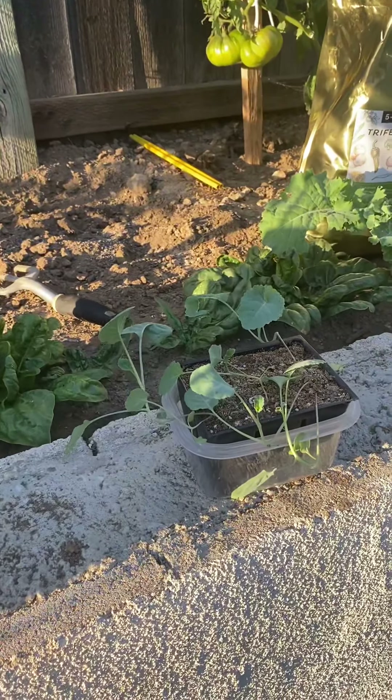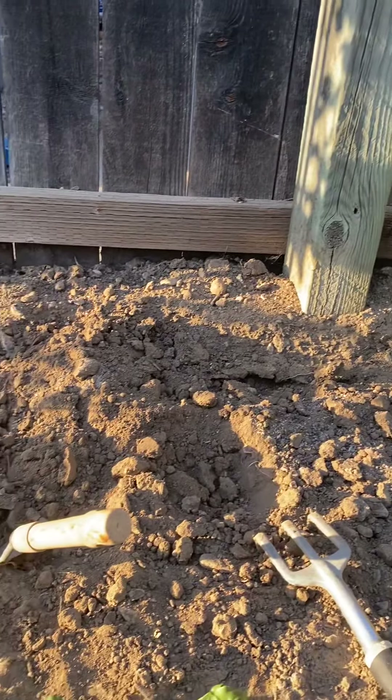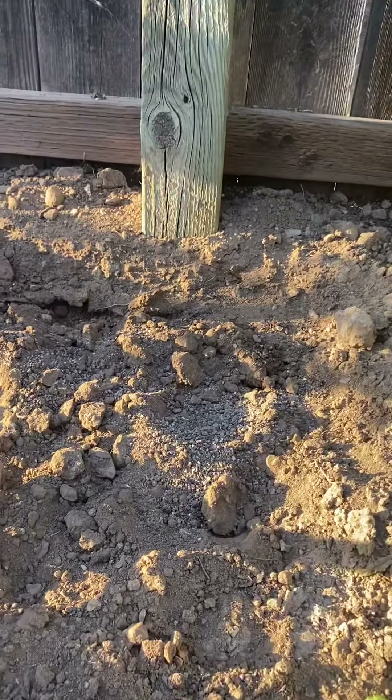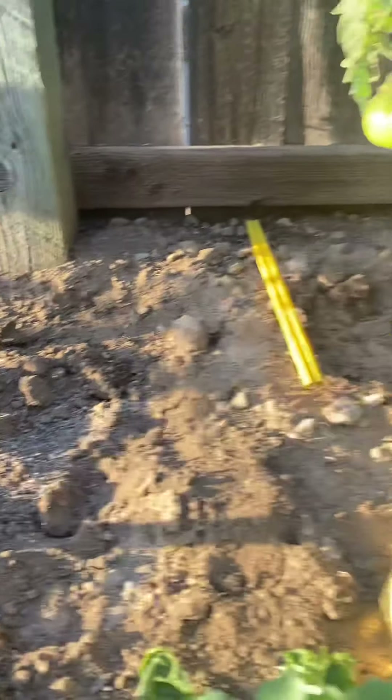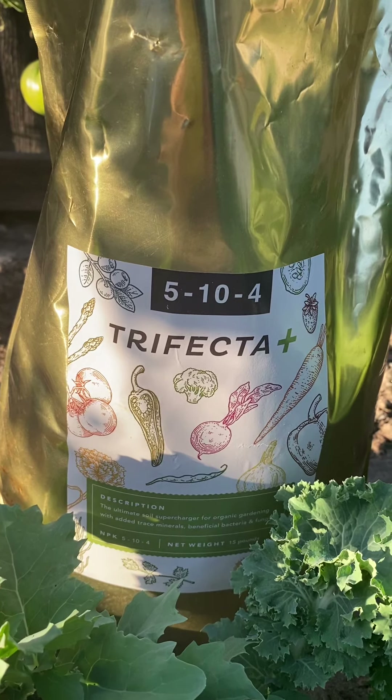As promised, I'm here about to plant my broccoli. So far, I have treated a little bit of my dirt with the Trifecta — I mixed in part of it. Here I have the Trifecta from the ENB Gardener.